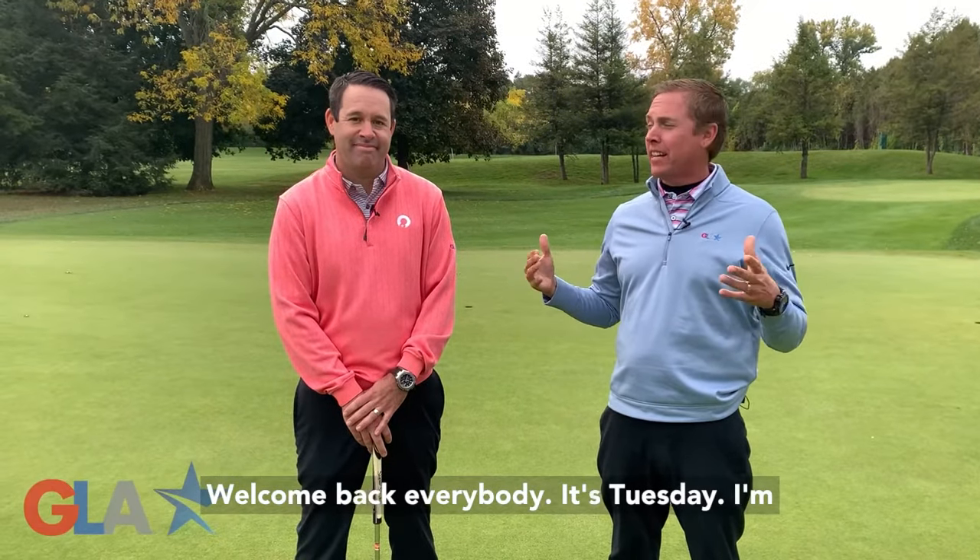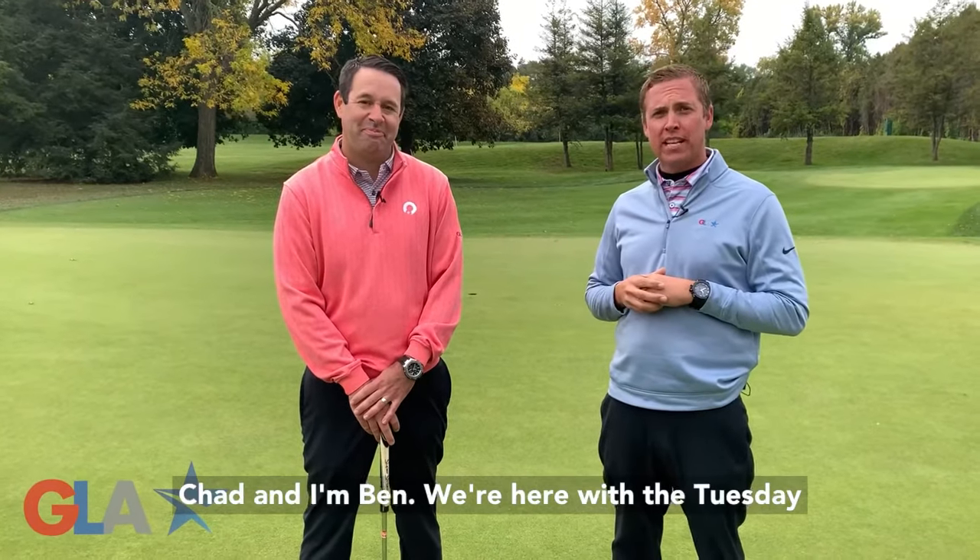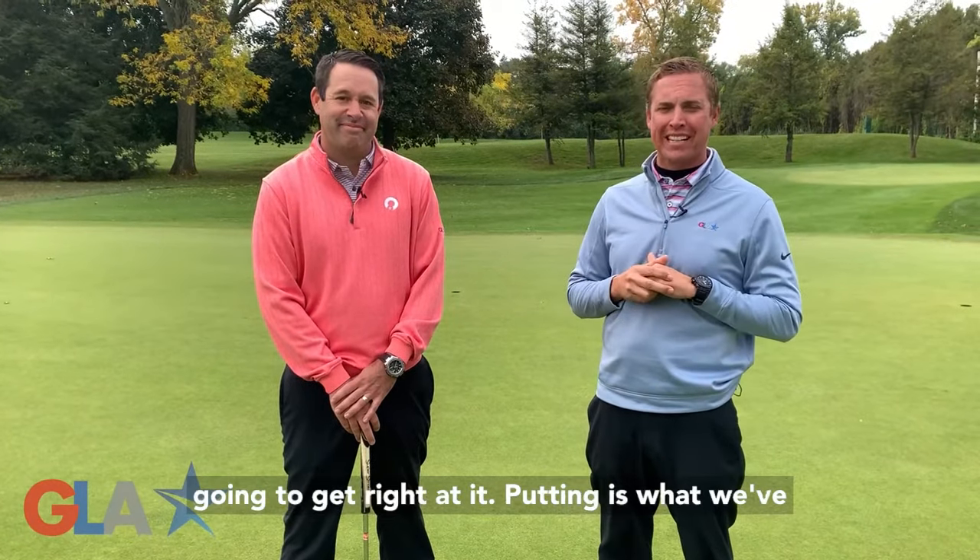Welcome back everybody, it's Tuesday. I'm Chad, and I'm Ben. We're here with the Tuesday Tip of the Week. Metro Detroit Golfers, we're going to get right at it.